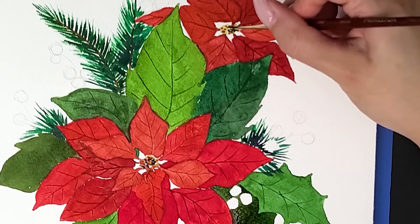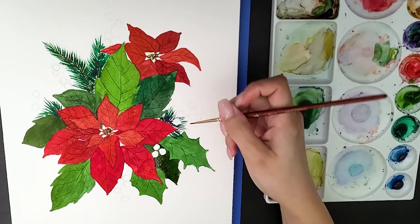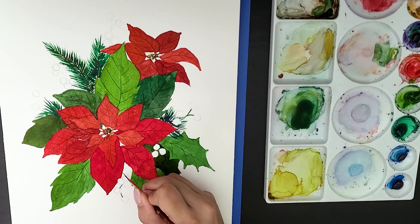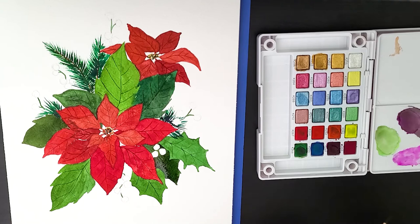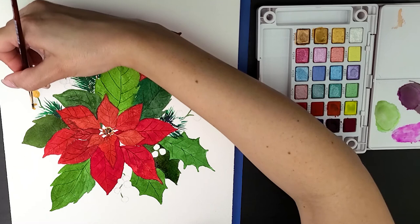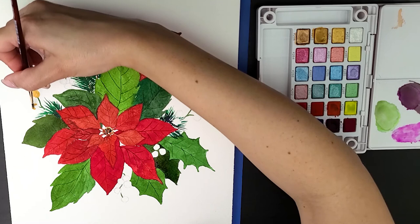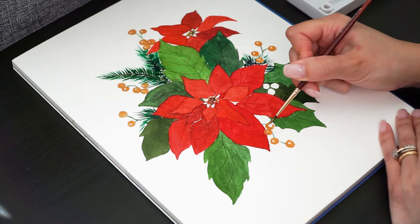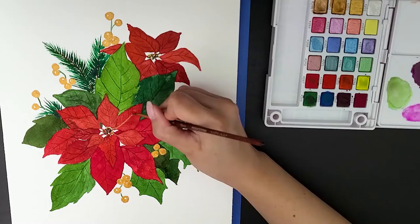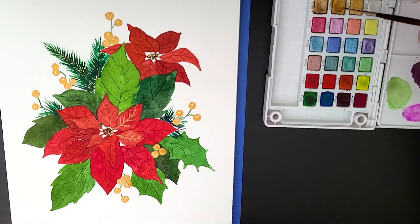I'm adding the final details to the poinsettias and getting ready for the final touches. For the berries, I'm using another palette called Koi Watercolors by Sakura, which has a beautiful golden metallic paint that I'll be using to paint the berries — just because it's Christmas, why not? I'm also adding a gold accent to the petals of the poinsettias, just to make it more festive.